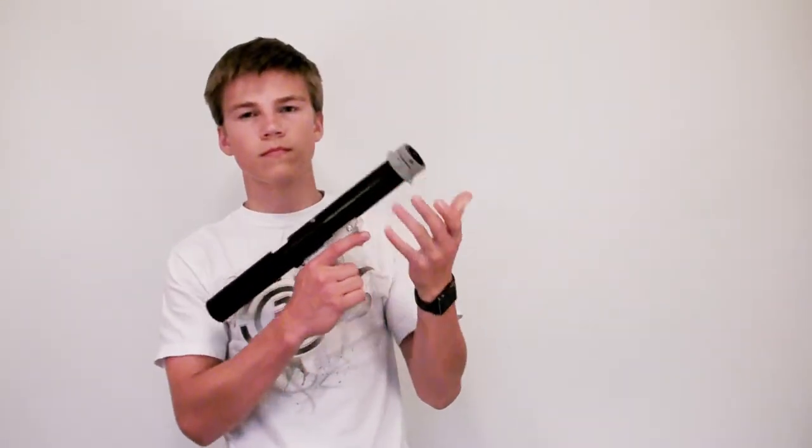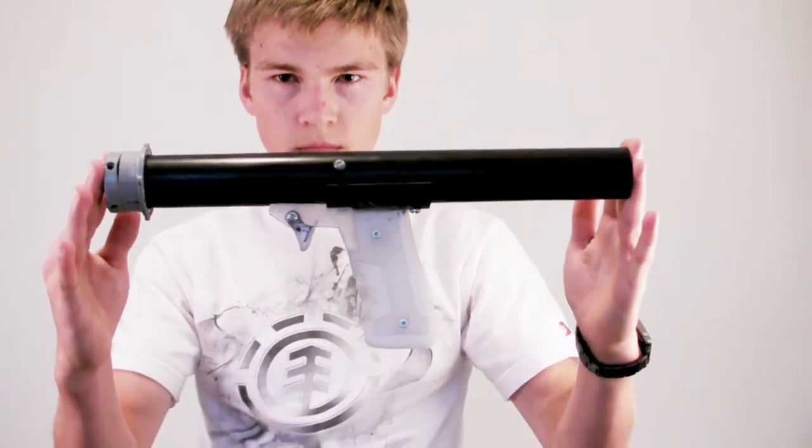Hello there, fellow modders. Today I wanted to show you a sneak peek on a very cool blaster that I started working on a few weeks ago. Right here is my very first entirely homemade blaster that I designed by myself with a little help from my dad.